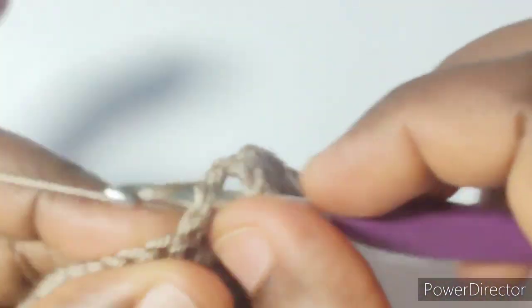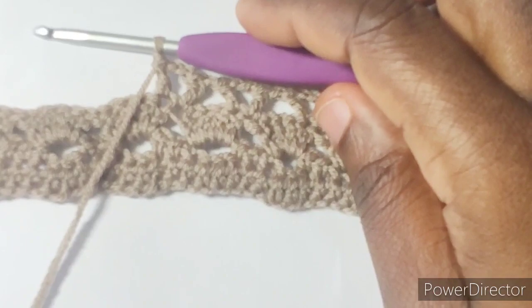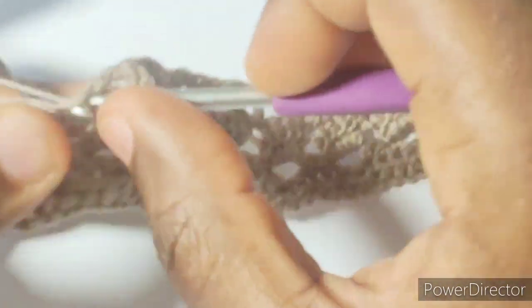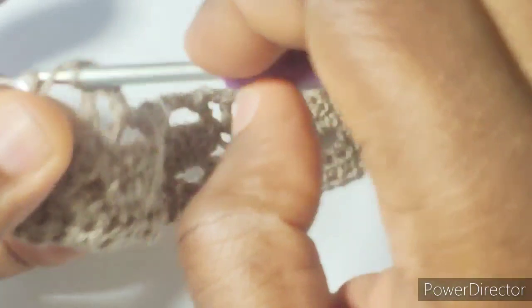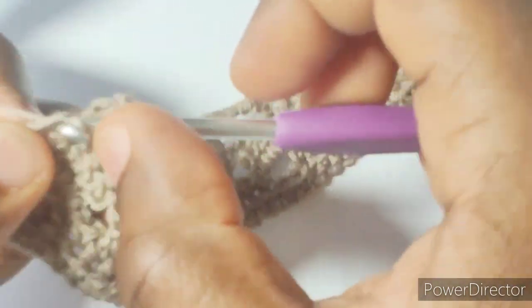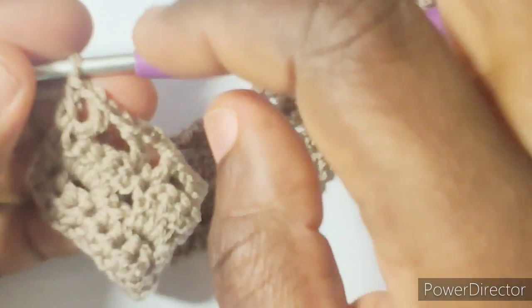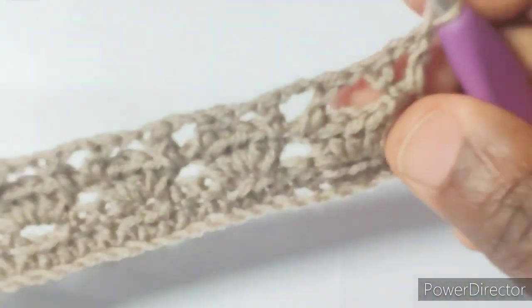Chain one, skip next three stitches, double crochet into the next stitch, chain two, double crochet into the next stitch. We'll repeat this to the end of the row. At the end of the row we'll chain two, double crochet in next stitch, chain one, skip the next three stitches, double crochet in the last stitch. We ended up with a double crochet, chain one, double crochet. That is what it looks like at the end of this round — we have 24 double crochet and 23 chain spaces. You turn your work and chain three.